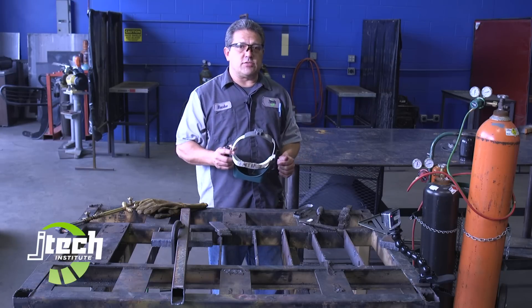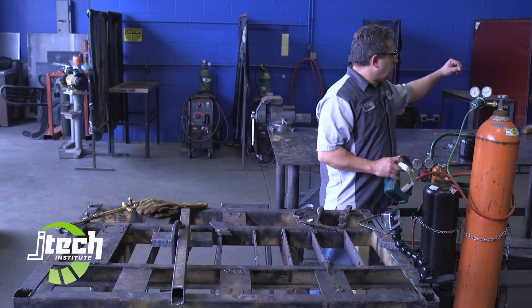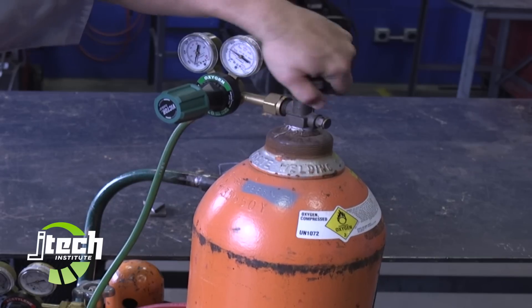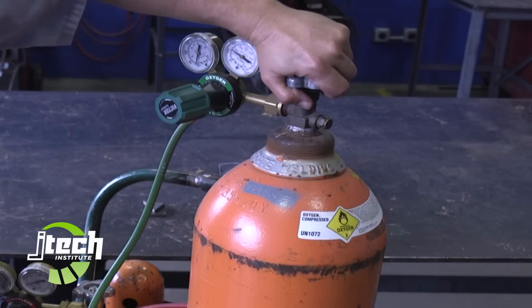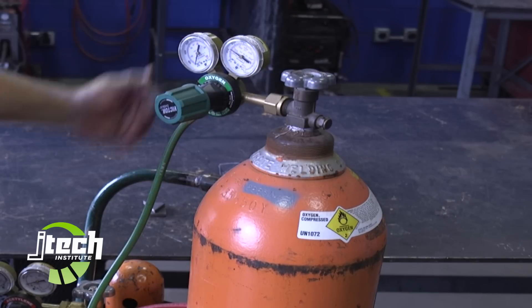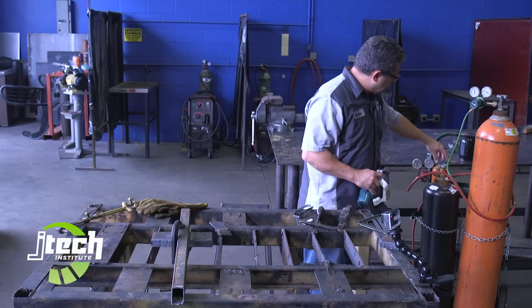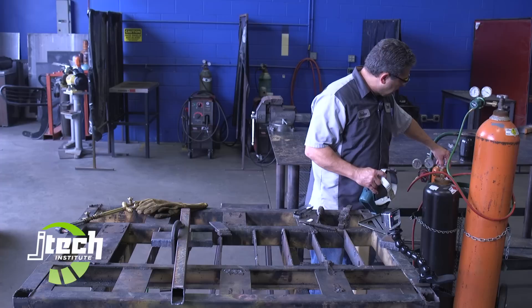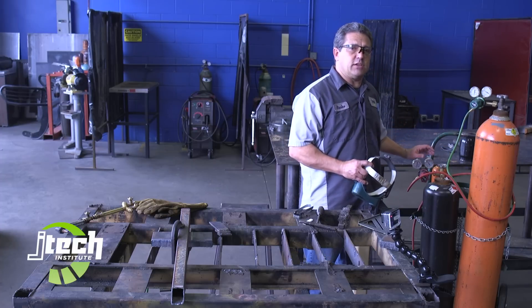Now I'm going to turn on the tanks to show you how to set those up. I'm going to turn on the oxygen first — the oxygen we open all the way. There's a seal at the top of the valve that needs to be sealed up when it's opened all the way. The acetylene I crack just until the pressure comes on and give it about an extra quarter turn. We want to be able to turn off the acetylene quickly in case of an emergency.